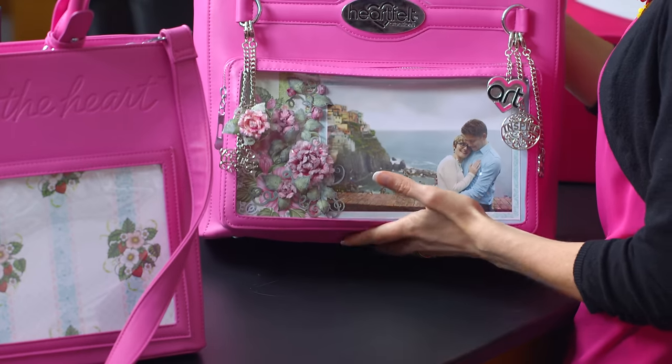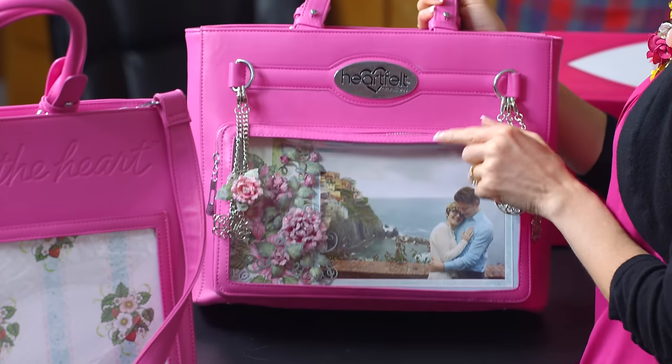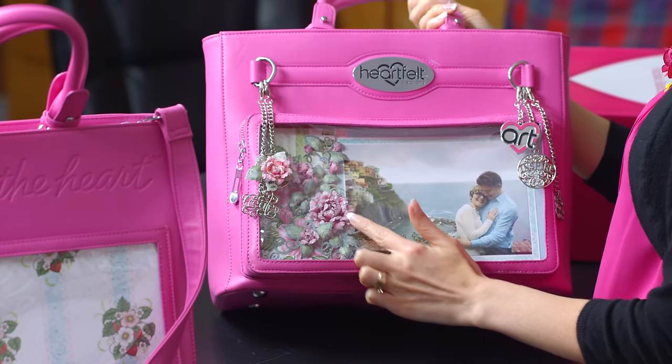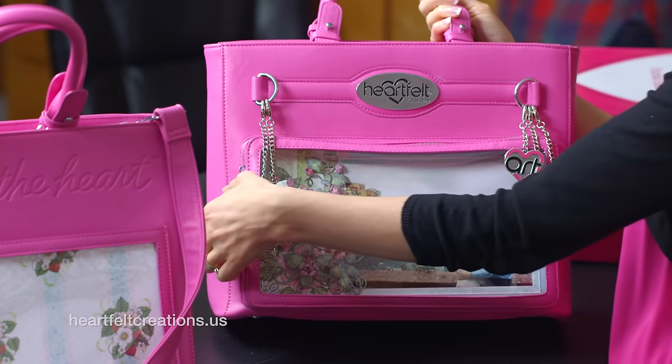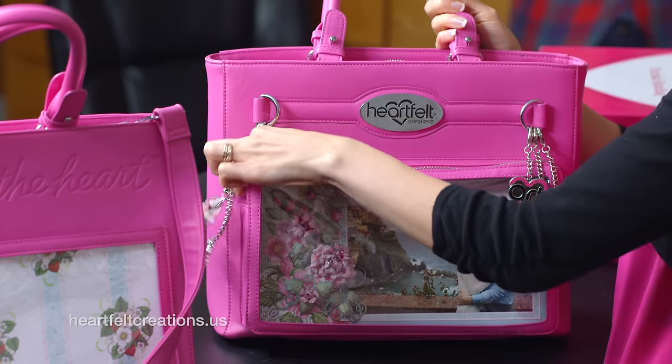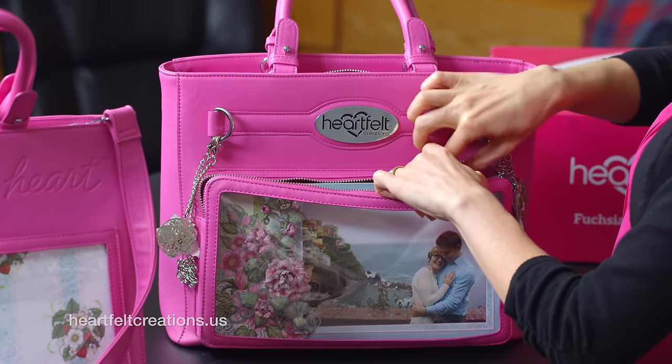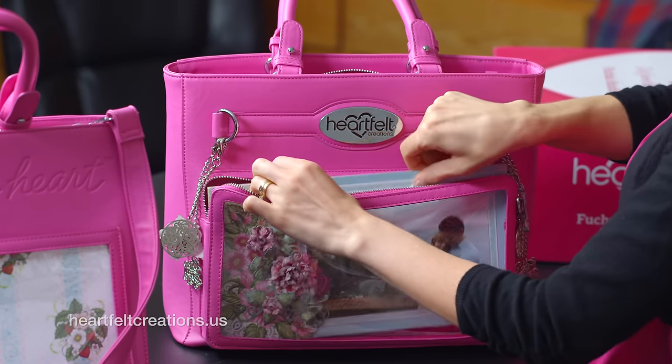For this fuchsia handbag, the front has a window with about a one-inch gap, so it allows you to display beautiful dimension. I'm just going to open this up real quick so you can easily see what I did with my handbag. But you can really customize this and display whatever you like here in the front.